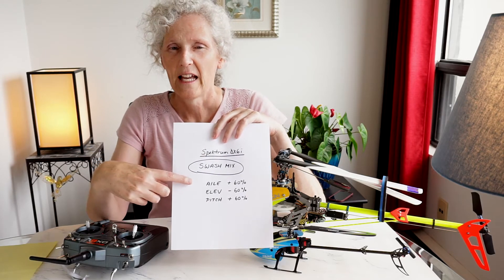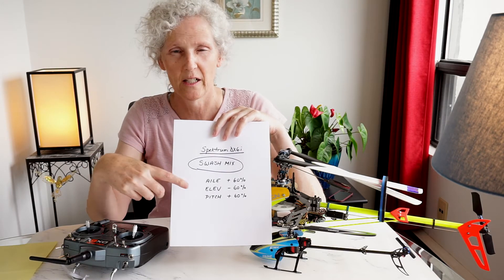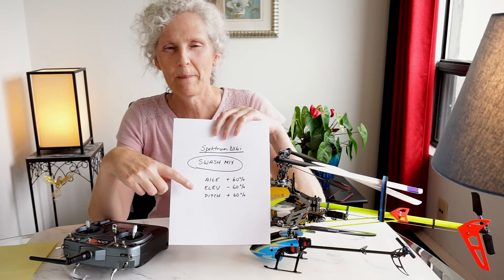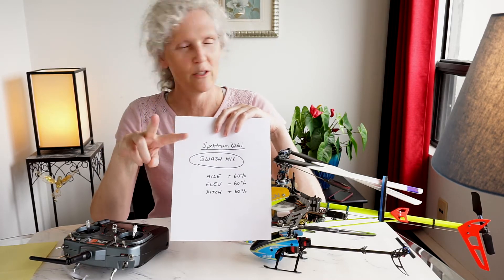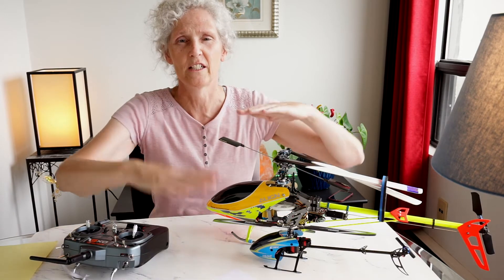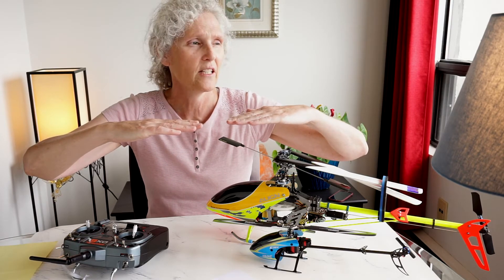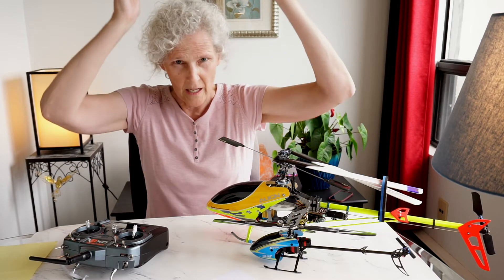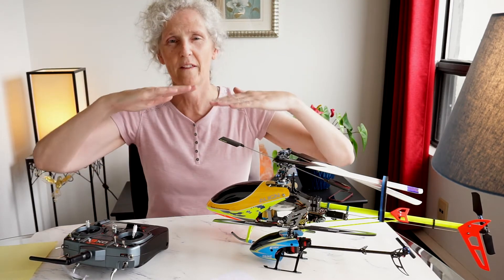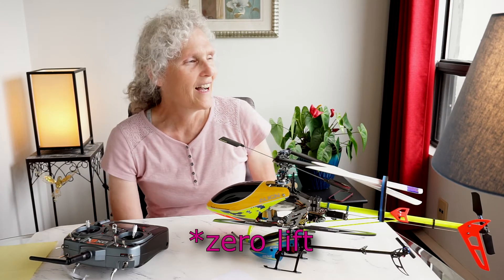So what do these mixes mean? It's actually quite simple. You've got aileron at plus 60%, elevator at minus 60% (or plus 60% on your helicopter), and pitch at plus 60%. There are two types of pitch on a helicopter. You have collective pitch, which everybody knows about — that tilts the rotor one way or the other, either up, down, or neutral. When you tilt the rotor up, the helicopter goes up. When you tilt it down, the helicopter goes down.